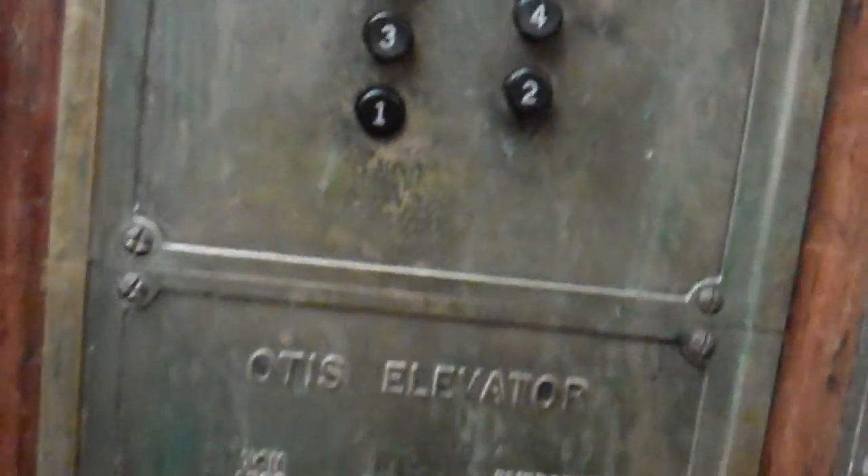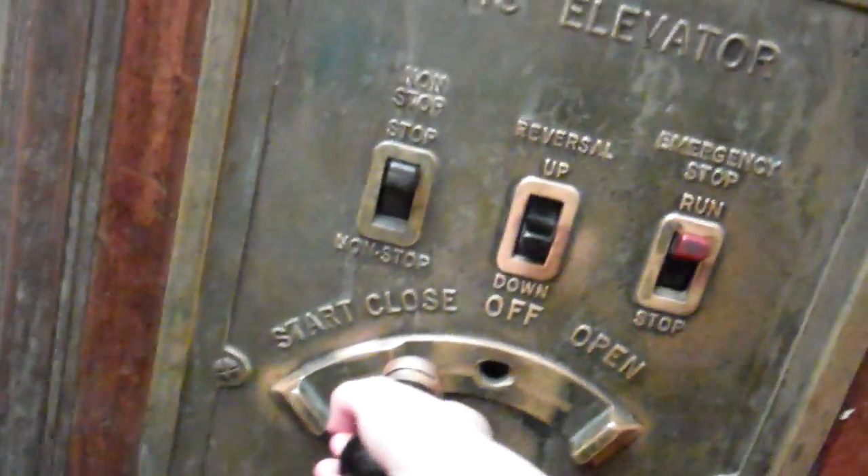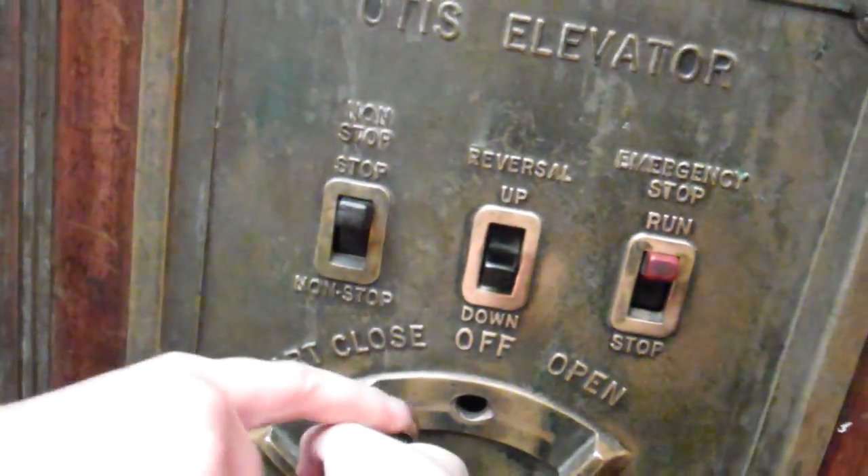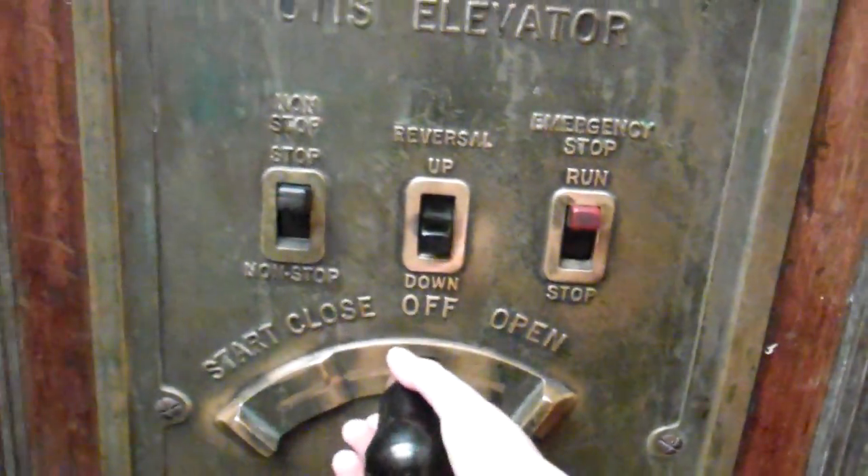Well, that's okay. I wanted to go down here anyway. Now you can push one. Pull it out all the way. I already did that. Close it. All the way. I have to close it and then start it. Now we should be at one.